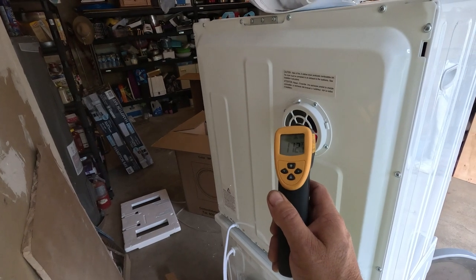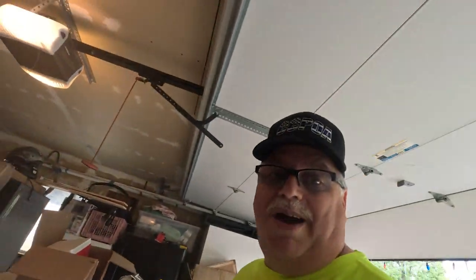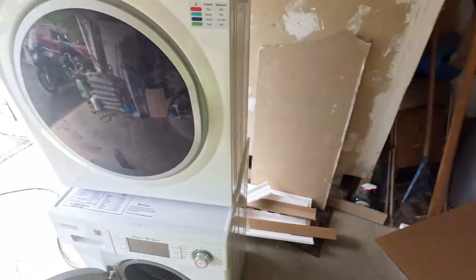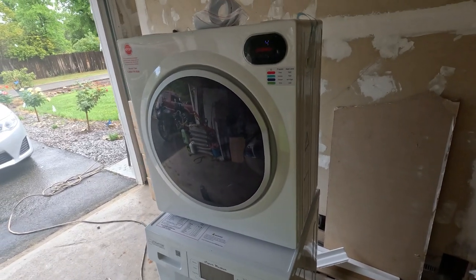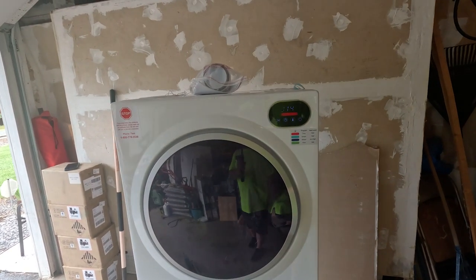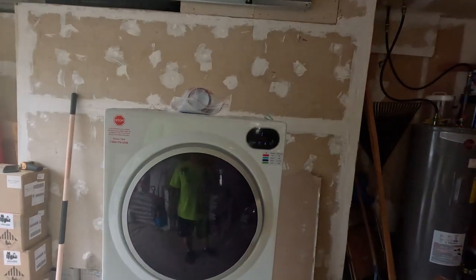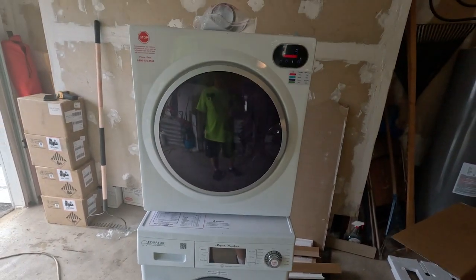It's not too bad. I don't know what a regular dryer pumps out but I'm sure it's at least twice that. For a little compact RV unit though, I think it'll dry some clothes. It defaulted to an hour and 50 minutes — so about two hours to dry a load. It seems a little long but running on 110 I don't expect it to perform like a dryer on 220. I just want the ability to do laundry; I don't anticipate using this often.